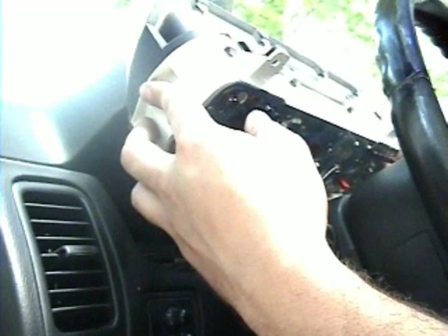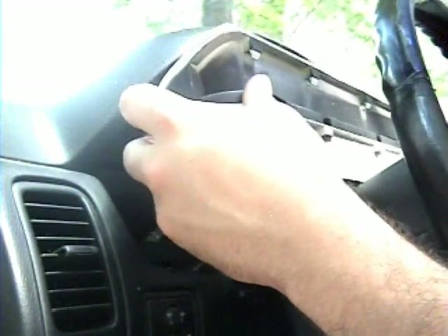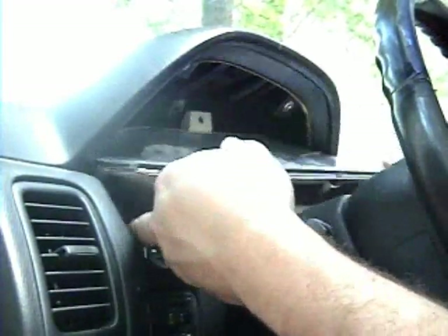It's a good time to check all your bulbs and make sure they're all working. If you have a bulb you'd like to not be on — like a check engine light or an ABS light — you can go ahead and remove that now. I'm not saying you should, but whatever.